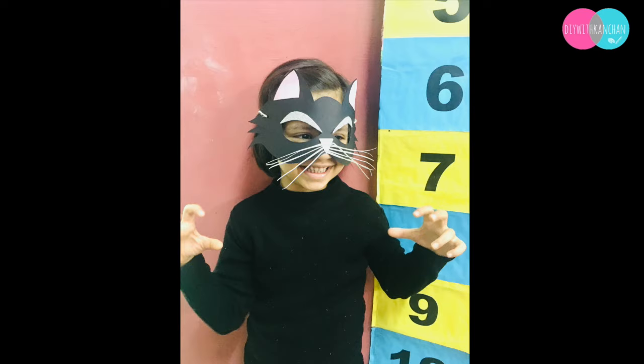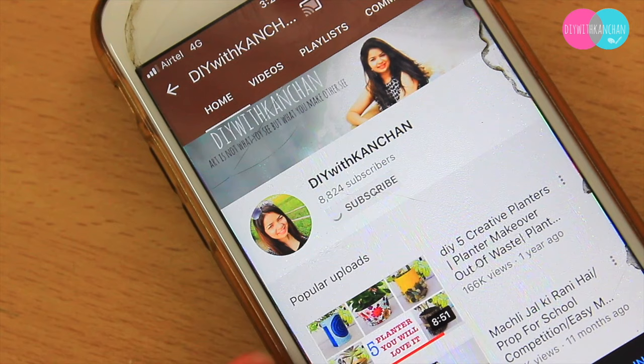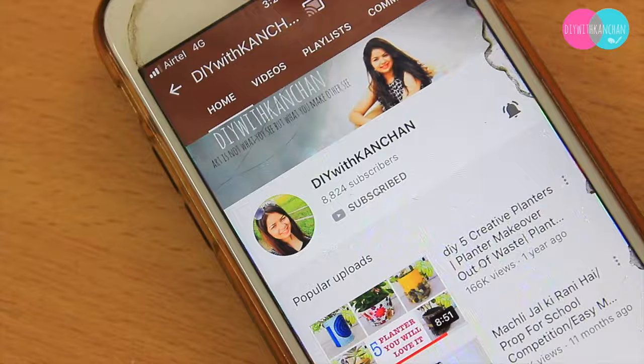Hi everyone, welcome to our channel DIY with Kanchan. Today we'll be making this really cute and easy cat mask. If you are new to my channel, consider subscribing and hit the bell for new videos. I post almost every week, so let's get started and make this cat mask.